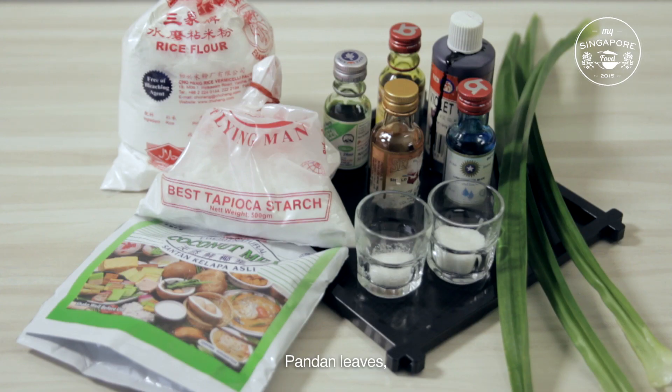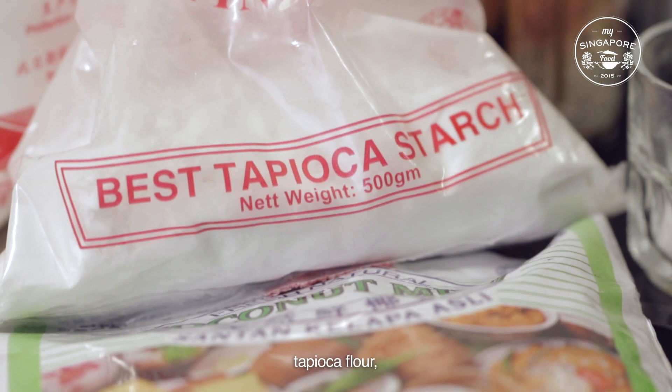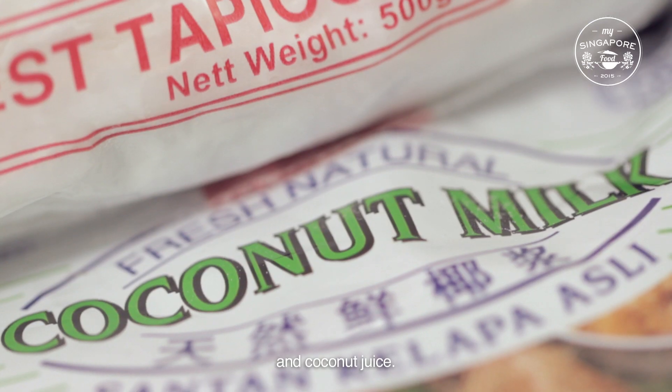Ingredients: pandan leaves, water, sugar, salt, tapioca flour, rice flour, and coconut juice.